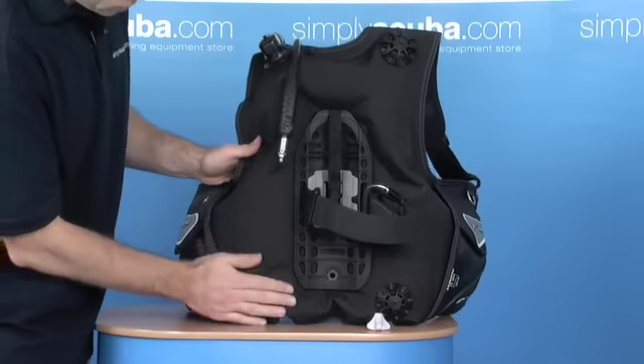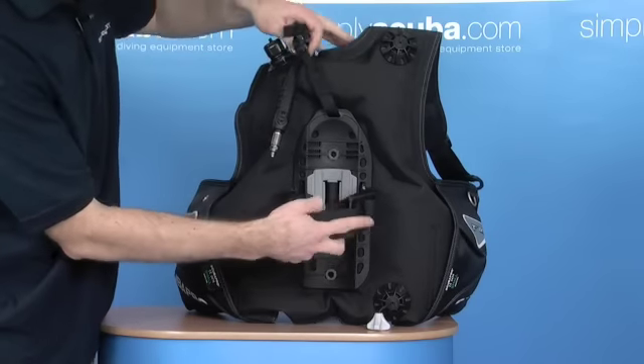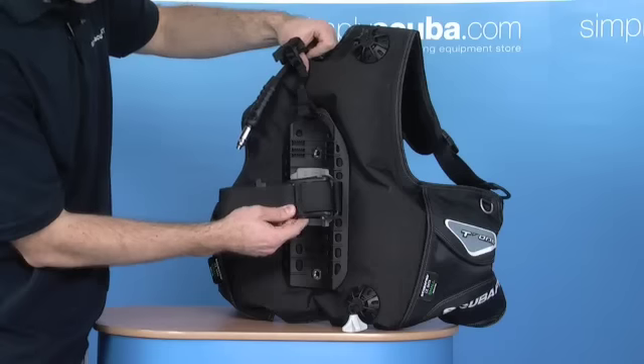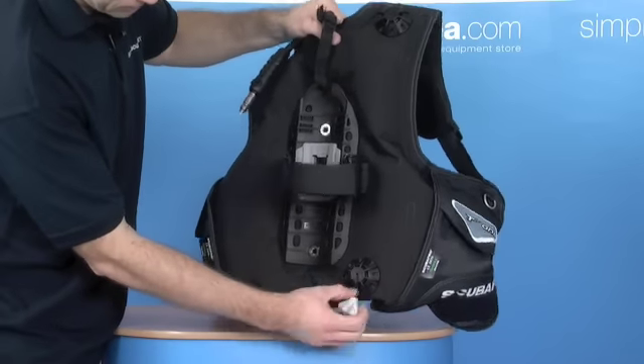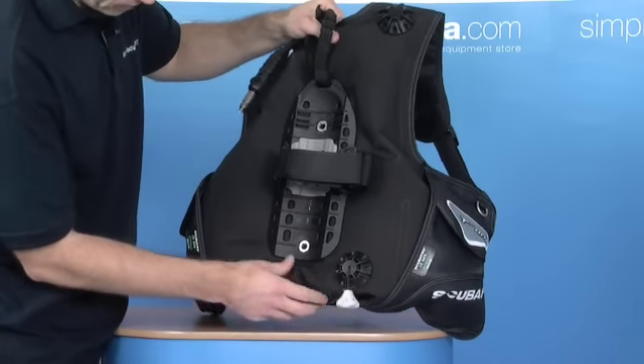So you've got a good quality cell, lots of buoyancy, tank saver, plastic cam buckle, and another inverted dump at the bottom with a good holder to actually be able to get hold of it.